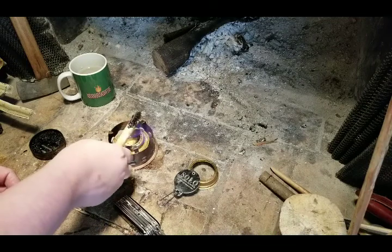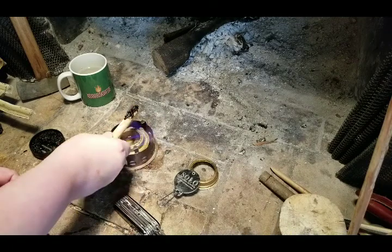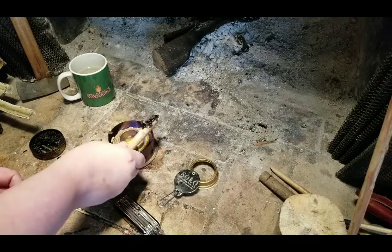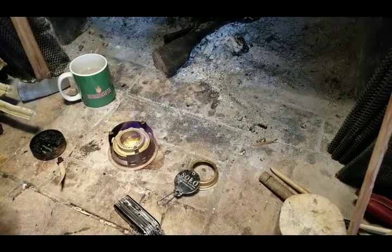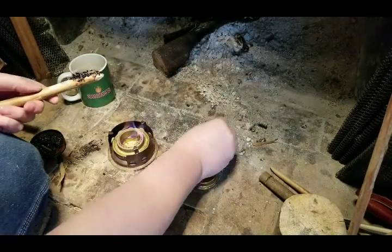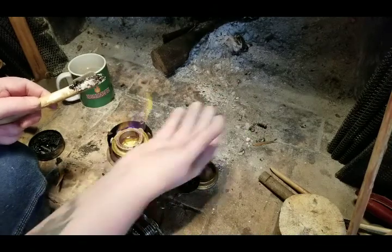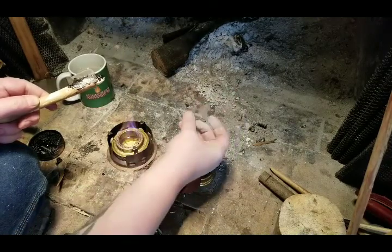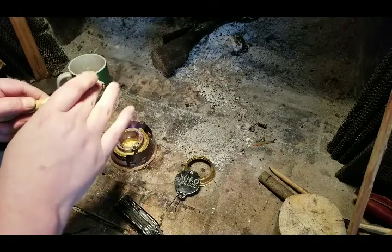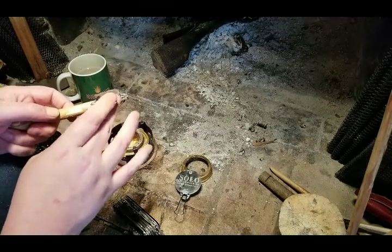I'm just going to warm this up a little bit and that'll help the pitch ease into all the nooks and crannies. I'm going to take some wood ash out of the fire and sprinkle a little on here and dab — continually getting ash on my fingers will act like when a baker uses flour to keep the dough from sticking to his hands, it's kind of the same principle. Just pack this in while it's still a little warm, make sure it's pressed into all the nooks and crannies.